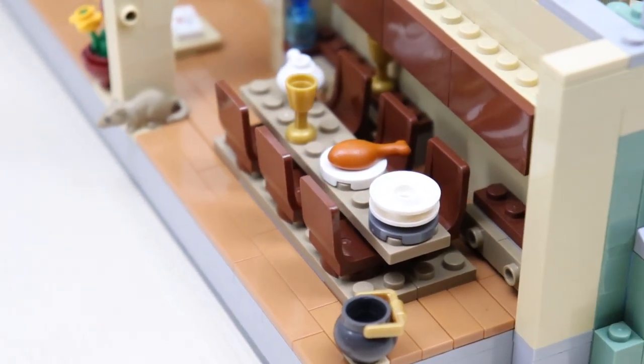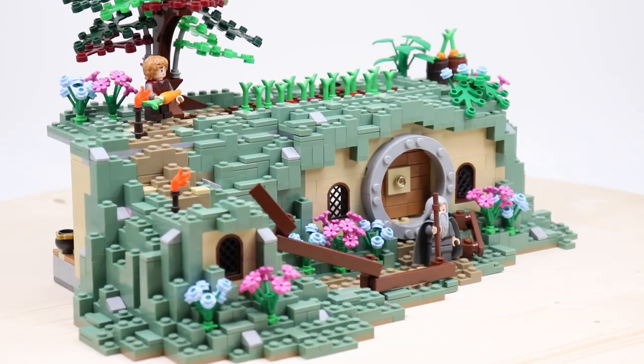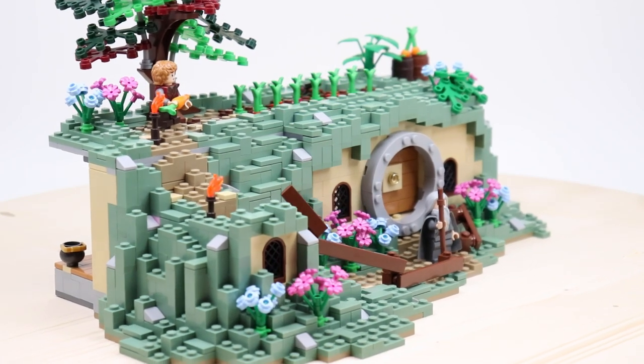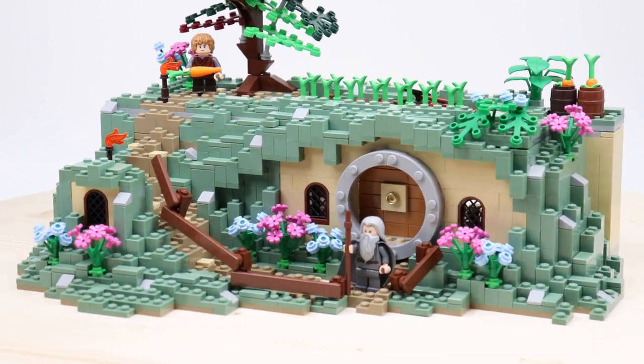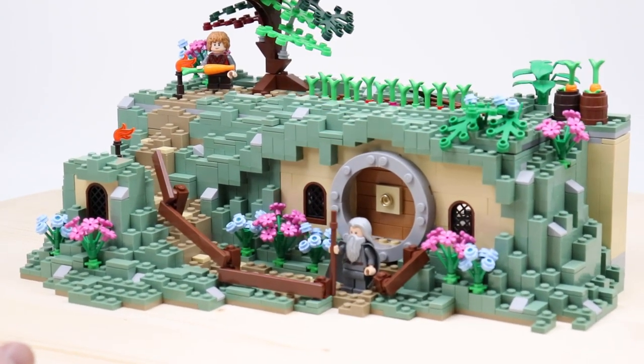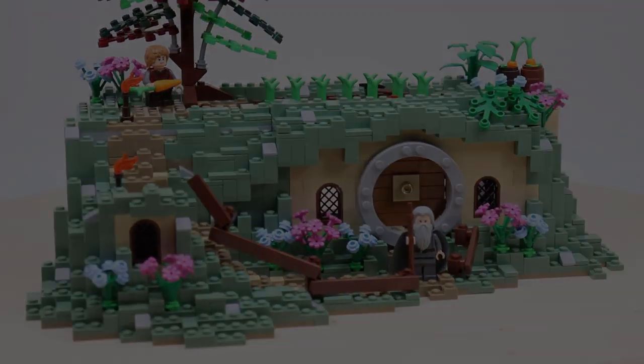But that's really all there is to the inside and the outside, so that will cover it for this MOC. If you enjoyed, leave a like down below and I'll be sure to link some more Lord of the Rings style MOCs down below, or medieval — just anything I feel fits. But as always, thanks so much for watching, and most importantly, take care.